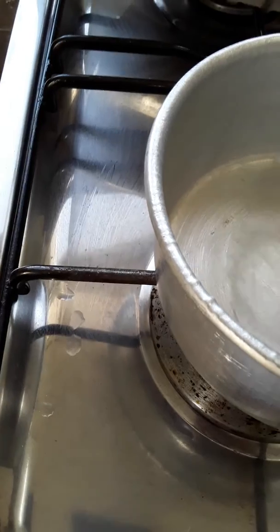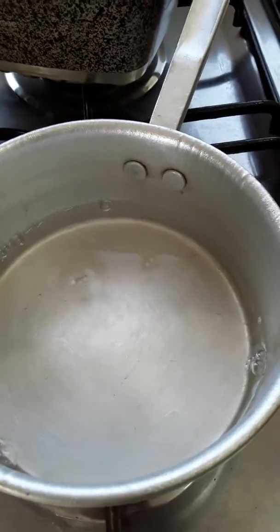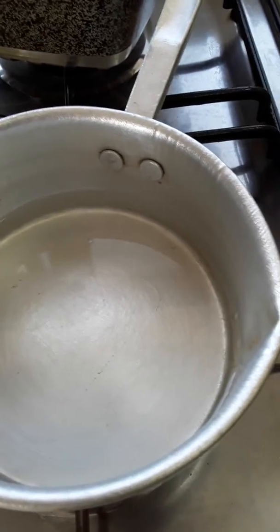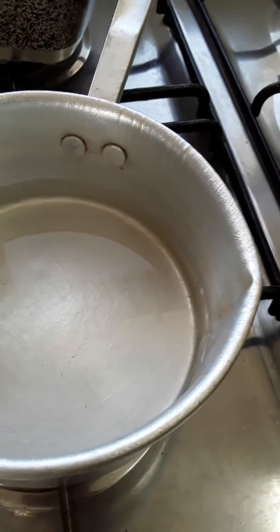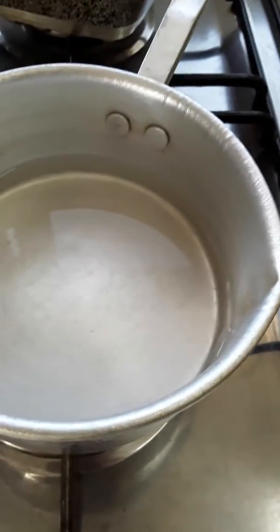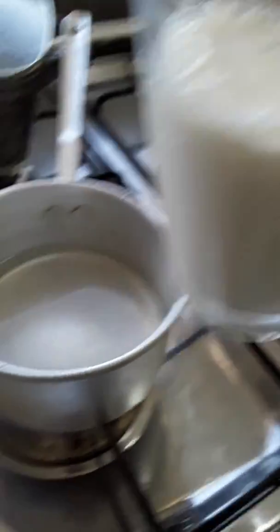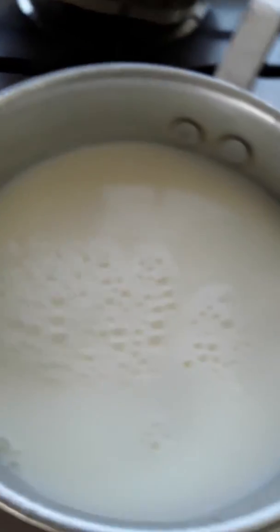Just a bar, one half cup of water. I will stick it up here.